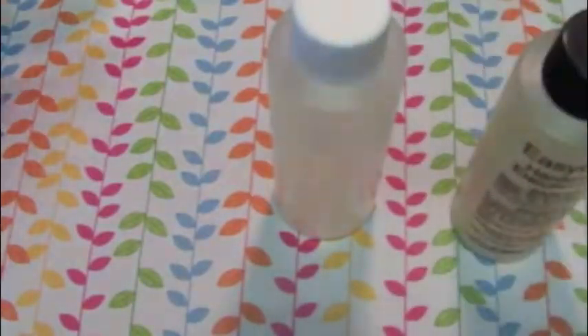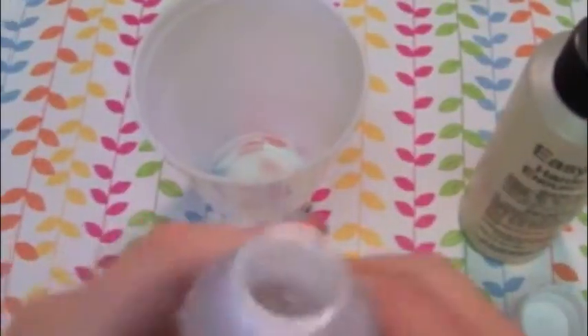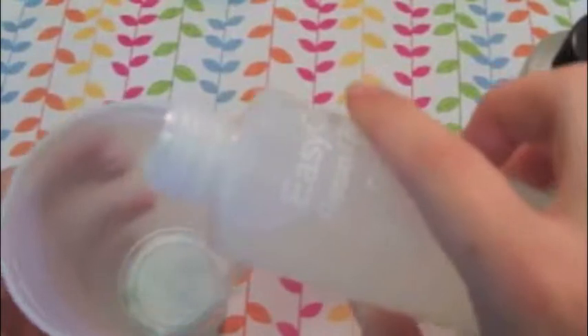This is my first time using resin, so I didn't really know how it was going to turn out, but I actually suggest using Elmer's glue because that's a lot easier to use. You always want to make sure that you are using equal amounts of resin and hardener because if you don't, it will come out all the wrong way and it won't fully dry. So you always want to have something handy to measure it out.